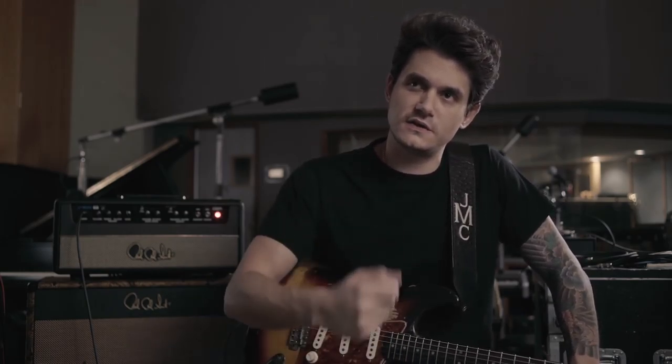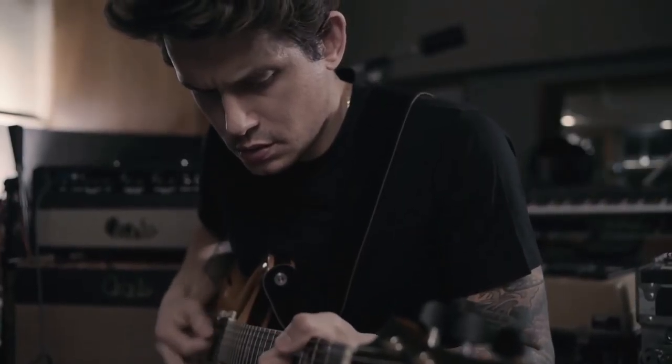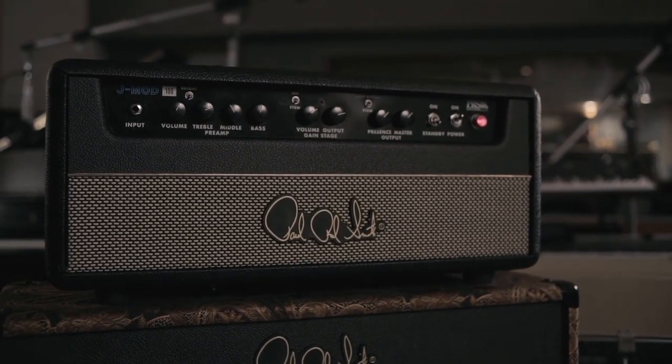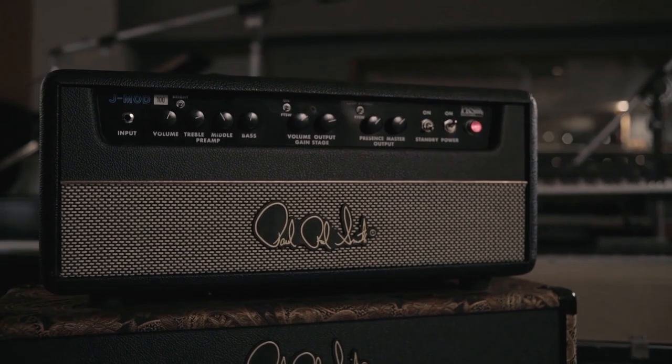Every guitar player knows the feeling of plugging into an amp and beginning to play live over a band, and realizing from the moment they start to hit the strings that this is going to be awesome. When the tone is there, your playing opens up — your playing becomes really open and expressive. It's just this other presence to the amp, and I feel like it's a real evolution and a step forward in guitar amps.